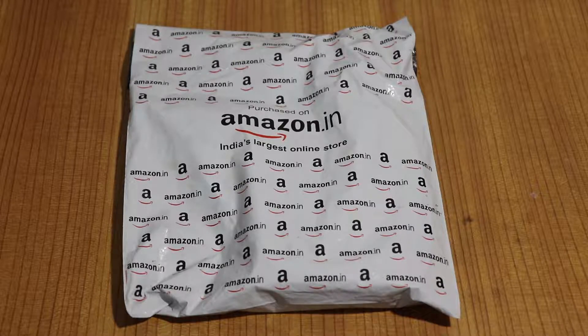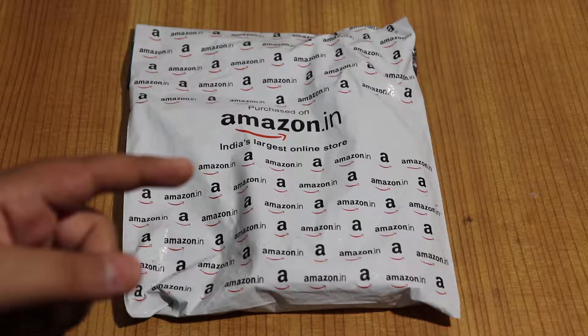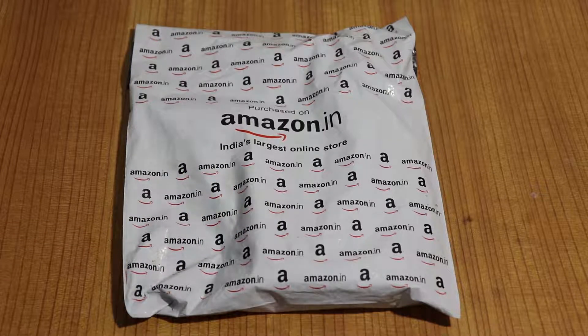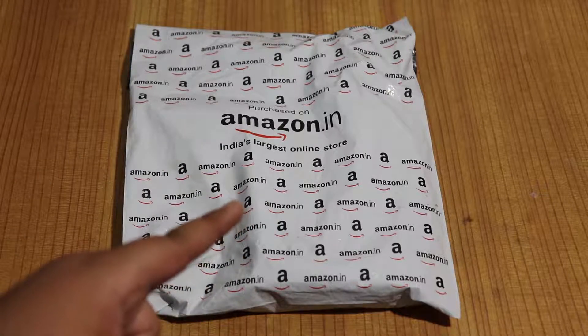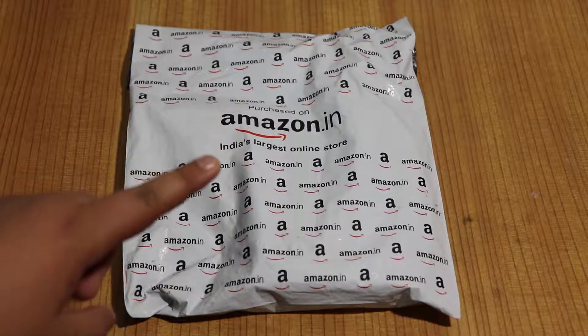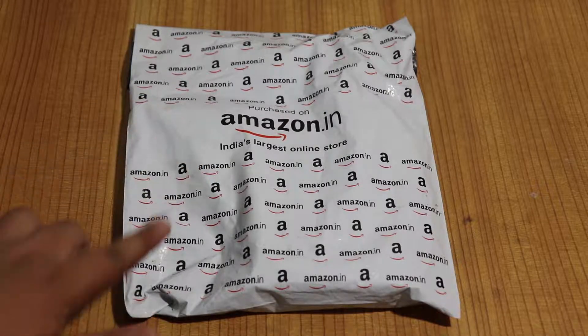Welcome back to my channel. My name is Akshat Taneja and this is the Osaka 58mm UV filter. I bought it for my new camera, the Canon EOS 200D, which I'm shooting with right now. I got it for Rs. 300 or 4.5 dollars from Amazon, and it is the number one best seller for UV filters on Amazon.in, so I decided to pick this one.